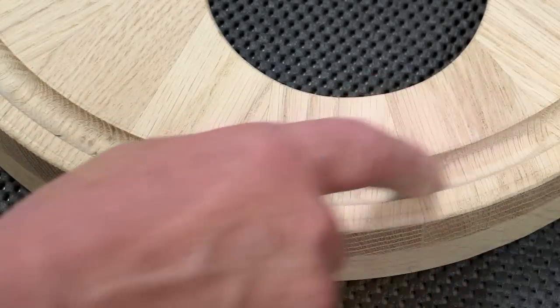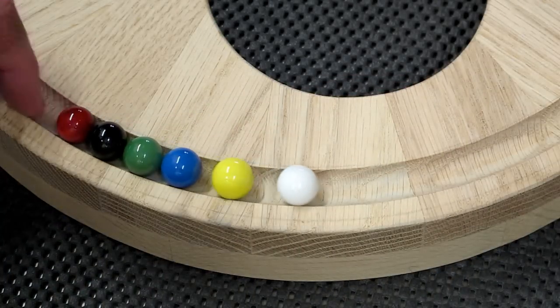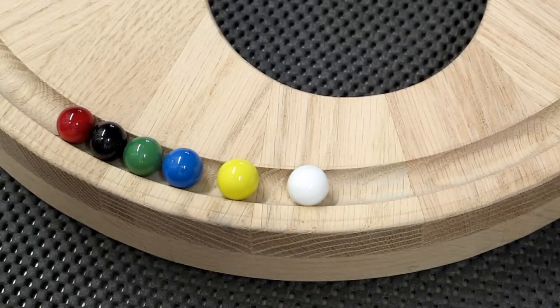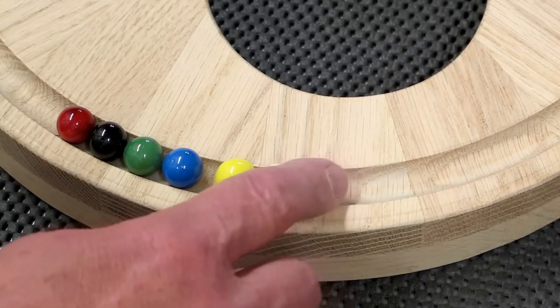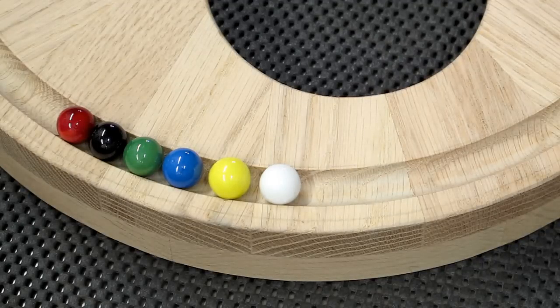This trough was cut with a 5⅛ core box bit. When we look at our marbles, the marbles are sold as 9/16th diameter. I have found that every color is a slightly different diameter and none of them are exactly round.